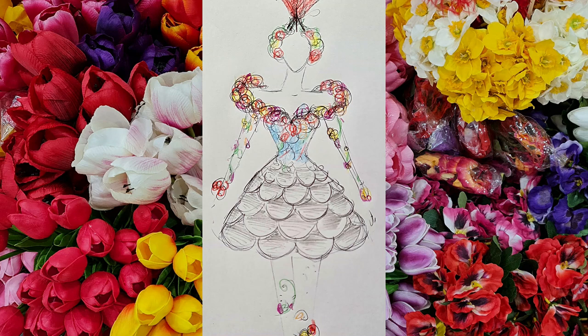Hi, welcome back to making the Canberra dress. In this video I'm going to be adding our gang gang feathers, which are going to be made of tulle, onto the skirt.